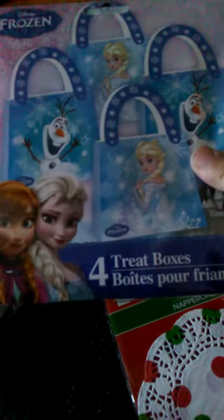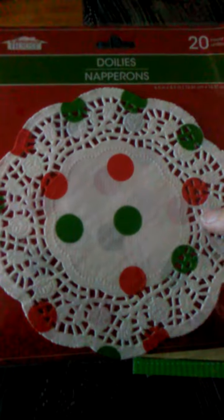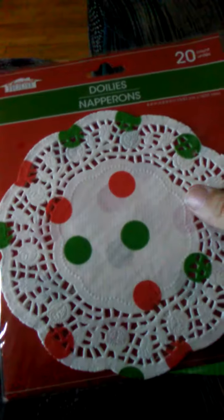I got some more of the princess totes so I can make some more of those. I got some more doilies, but these are Christmas decorated, so I picked those up.